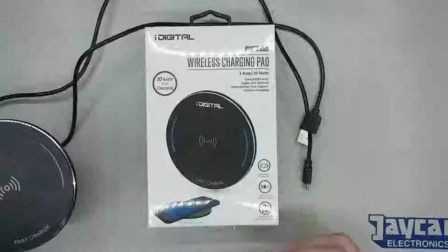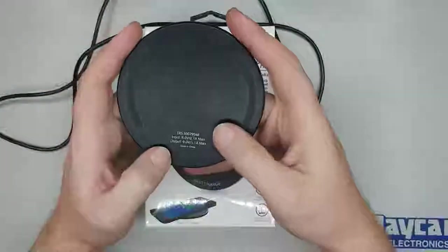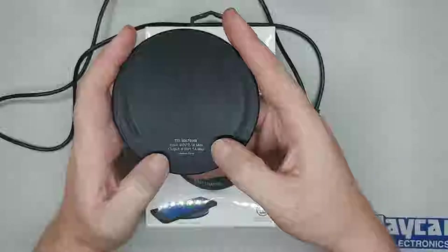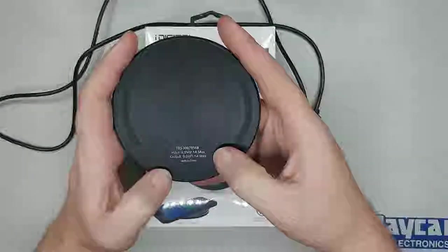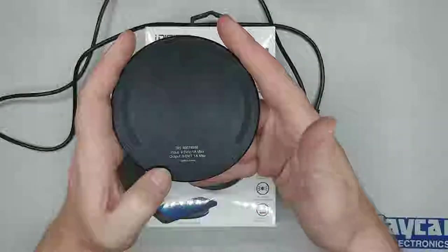Interesting — it says 10 watts fast charging. I had a look on the rear: it says input 9 volts, output 9 volts, input 2.1 amps, output 1.1 amps. So it's losing an amp.